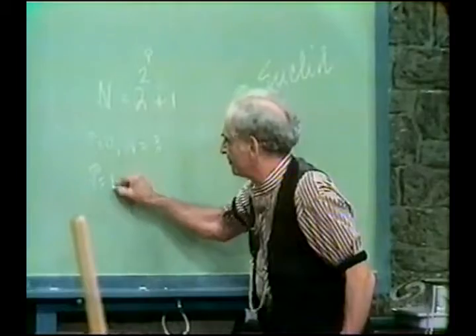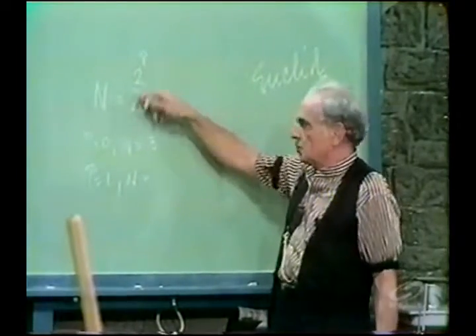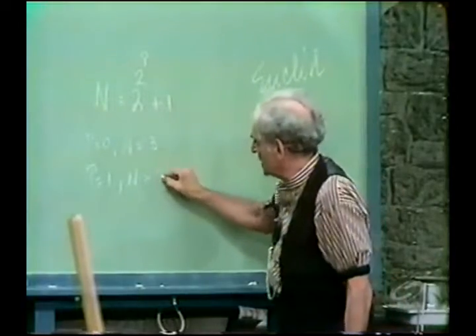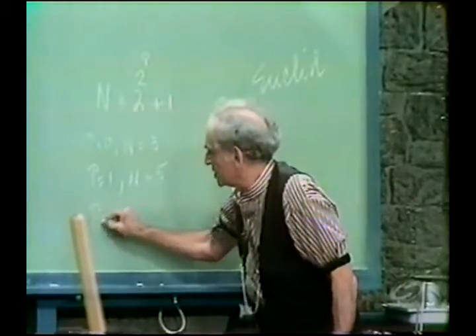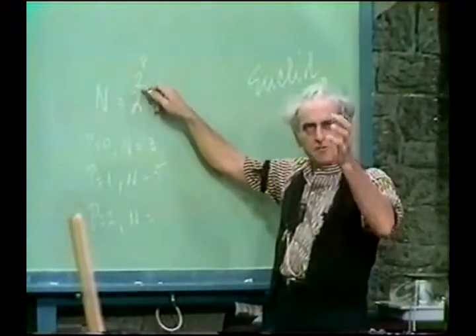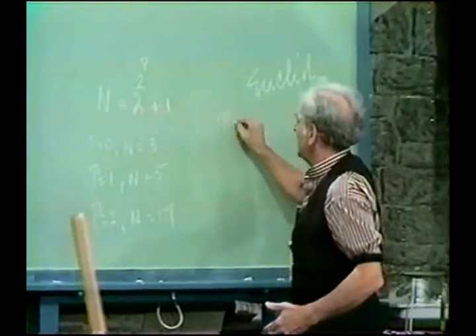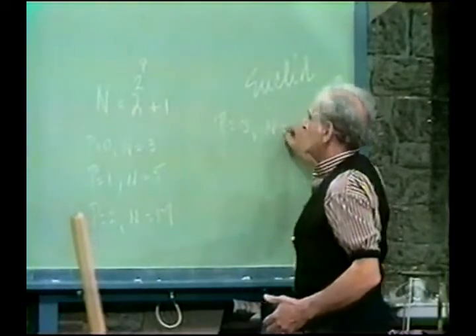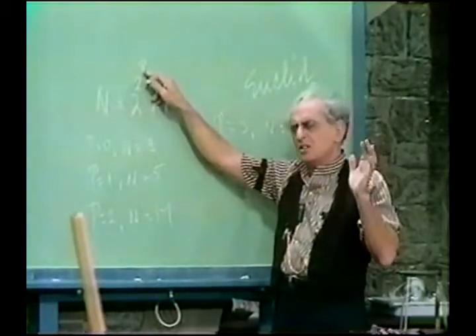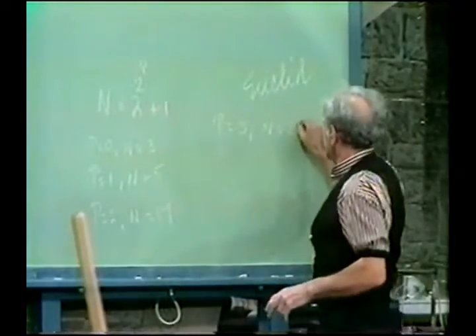If p is one, two to the one is two, two to the two is four, plus one is five. If p is two, two to the two is four, two to the four is 16, plus one is 17. If p is three, we have two to the three is eight, two to the eight is 256, plus one is 257.